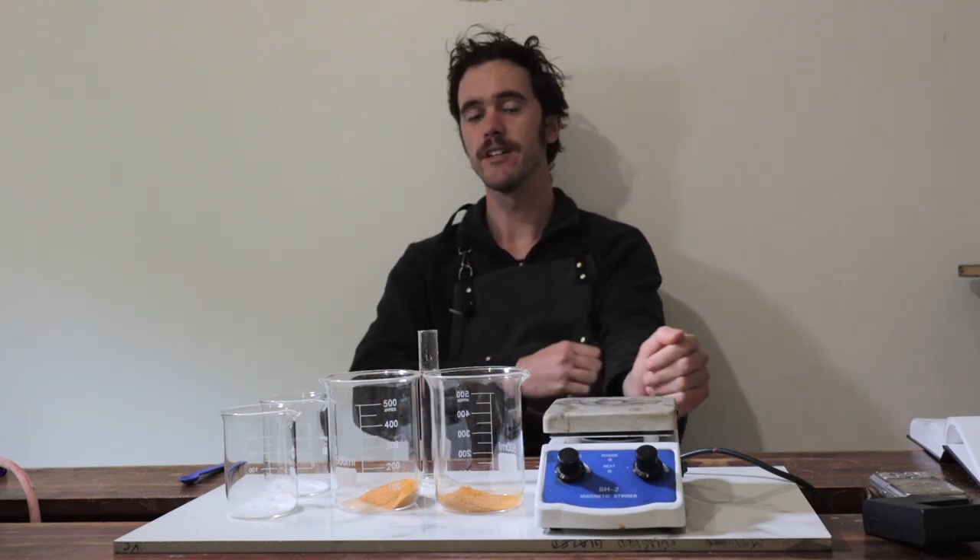Normally when I've approached lake making on this channel, I've done a very simple method of extracting our colour material from our plant material using alum, and then from there we add an alkali like sodium carbonate or lye to precipitate out our solid pigment and collect it.